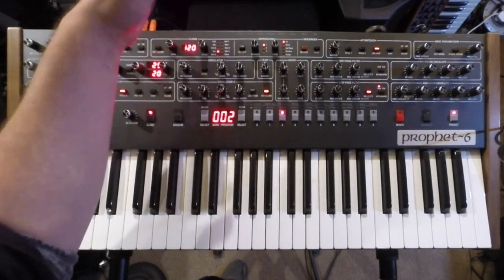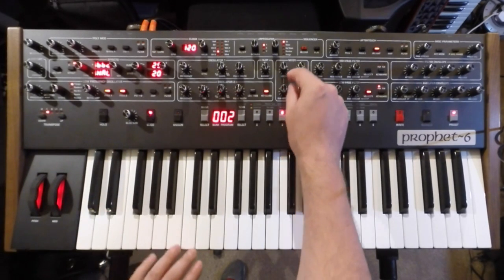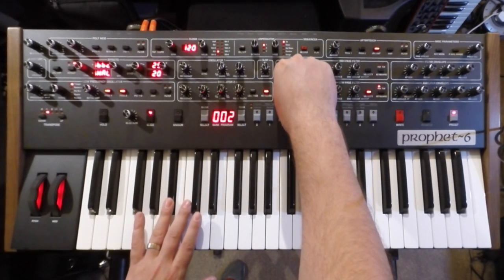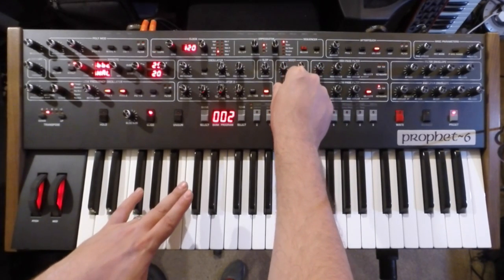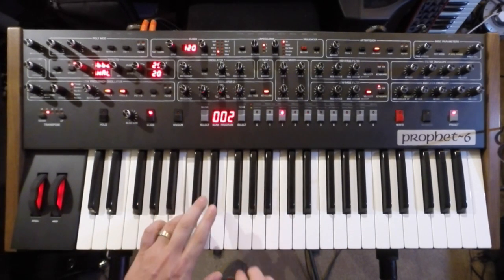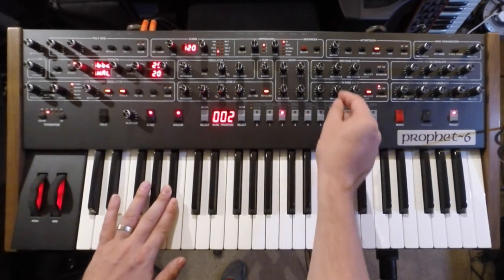In addition to the oscillators, we've got a sub octave as well, which really goes deeper — a triangle sub oscillator. That's one of the things I really like about this synth. In addition to the fact it's got that real vintage vibe to it, the low end on it is great. A lot nicer to my ears than the Prophet 8, which I also have. Especially if you put it in unison mode — it's great for bass sounds.